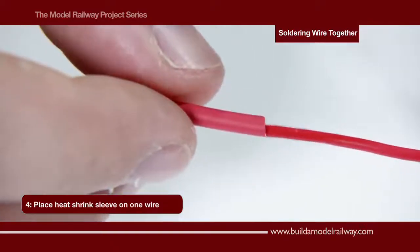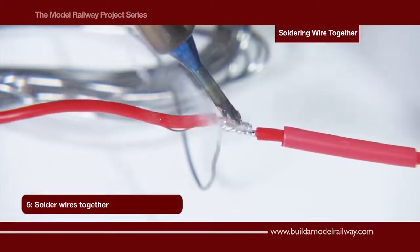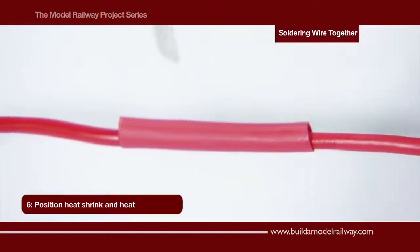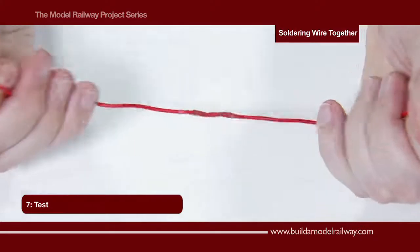Once done, place a heat shrink sleeve onto one of the wires and then solder the two wires together. Bring the heat shrink sleeve over the joint and using the edge of the iron heat the sleeve to secure into place. A quick test to make sure the join is good.